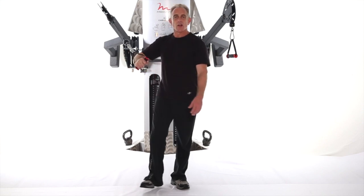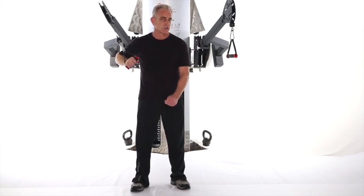So that's a cross cable low chest press, standing non-supported, single arm, alternating feet.